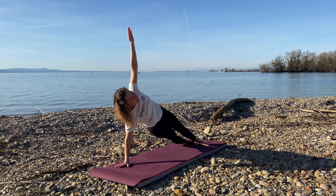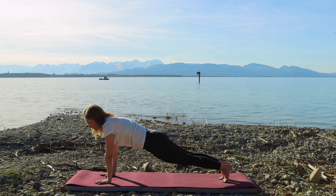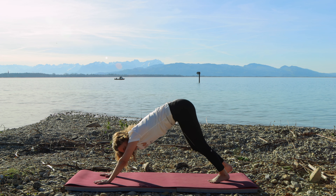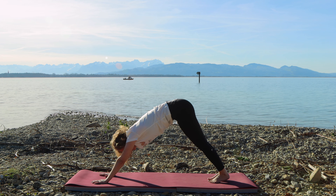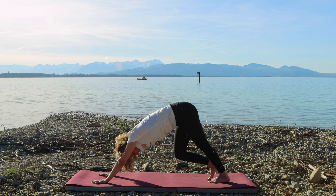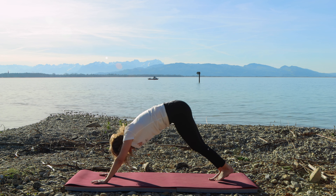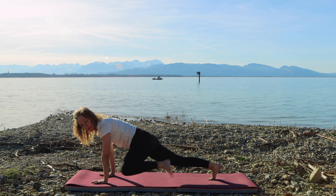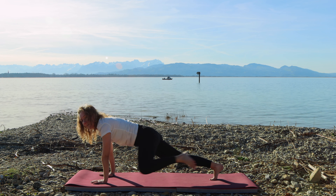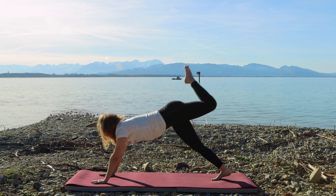Good. Last one. Inhale, return to plank and let's take a flow. Exhale, chaturanga dandasana or knees, chest, chin. Inhale, upward dog. Exhale, downward dog. Now we're going to repeat on the other side, starting with the knee-to-elbow taps. But first let's walk it out on the spot, giving our body a nice stretch. Option one is to flow from a downward dog and tap the right knee to the right elbow. Option two is to lift the right leg into a three-legged dog and then tap the elbow with the knee. This option is more challenging — the modification is you can stay on both knees and just tap the elbow with the knee.